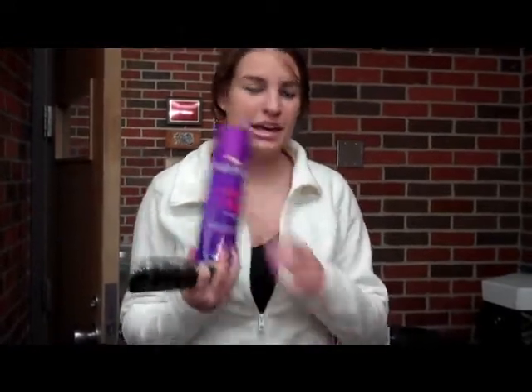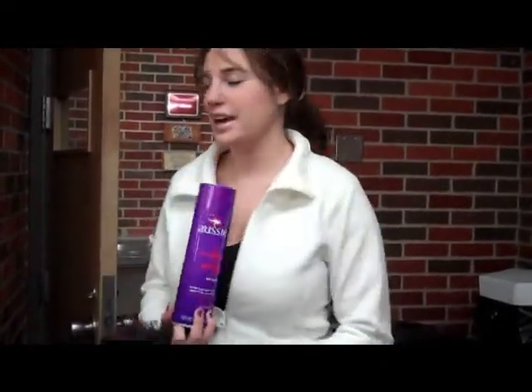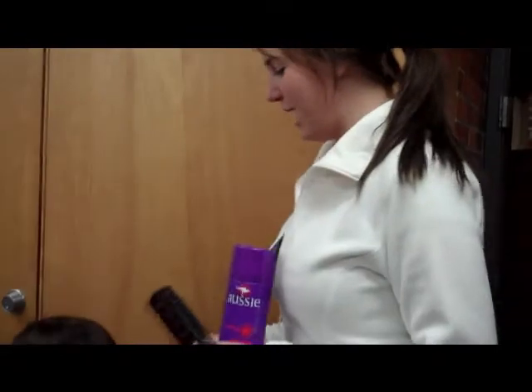Today I'm doing a how-to video on how to braid hair. First you need a brush, hairspray, and a comb. And today I'm going to braid the back of Jordy's head.